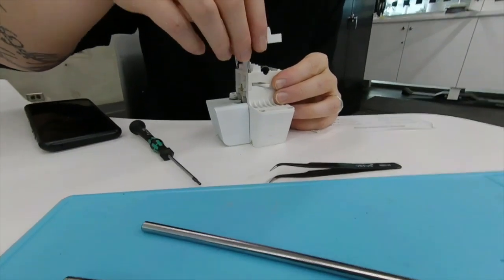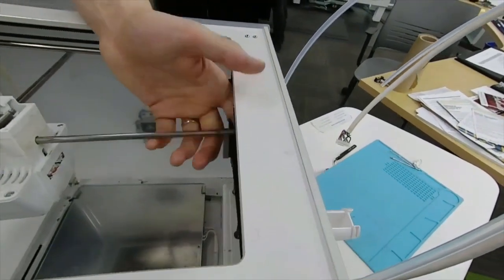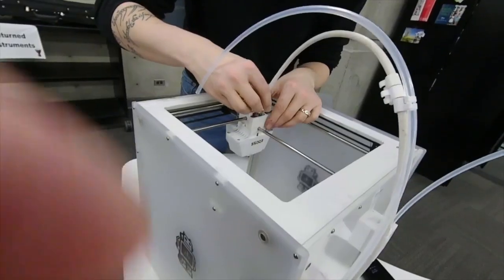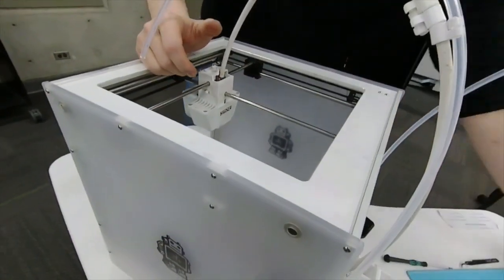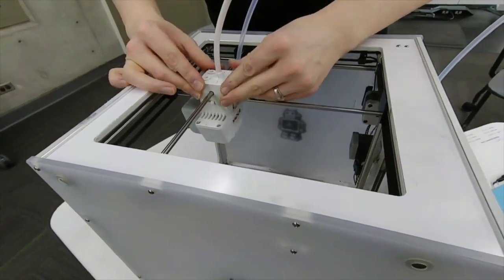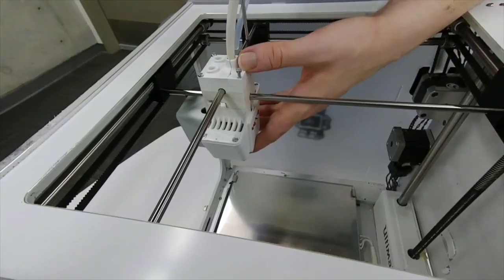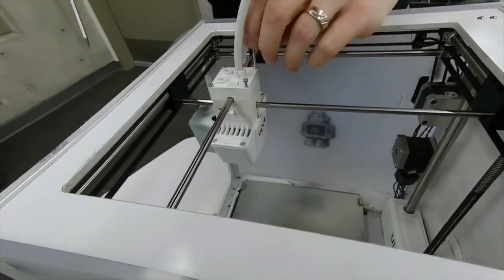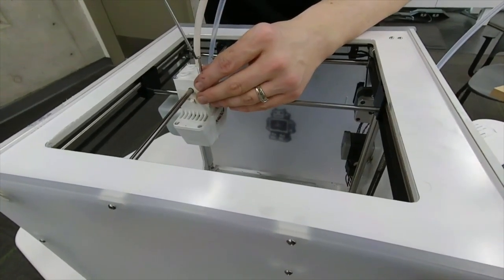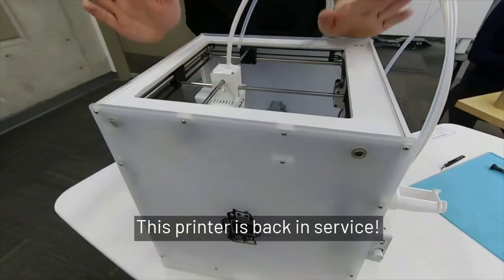Eventually it may pop this again, so like putting the... pop that back. Okay, all right. Thank you.